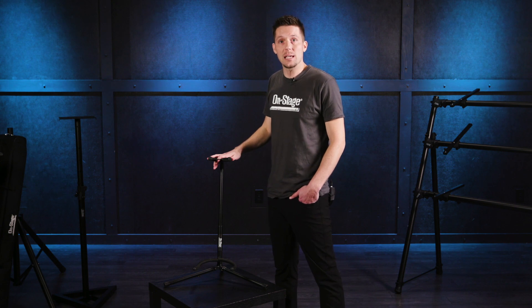Thanks for watching. Be sure to like, comment, and subscribe. Start your search at Sweetwater for all of your pro audio and musical instrument needs.